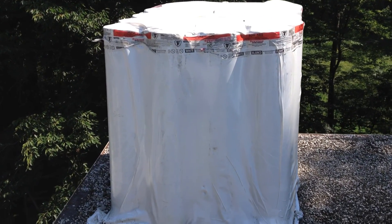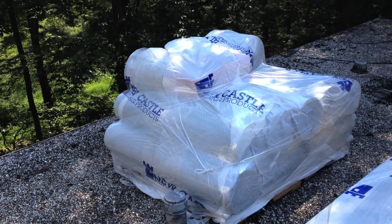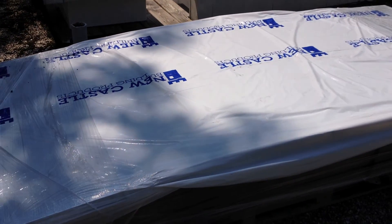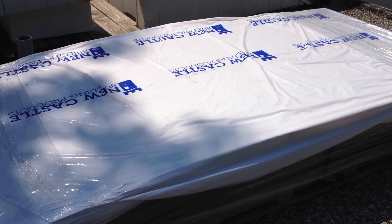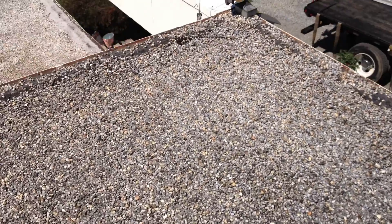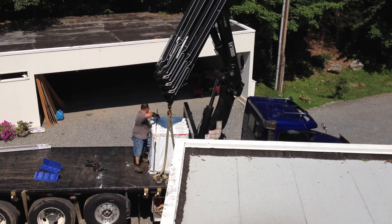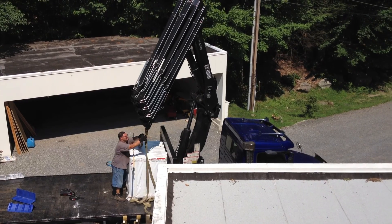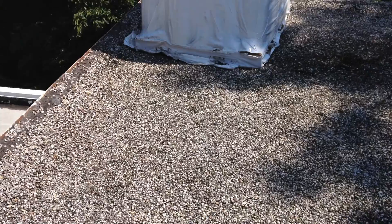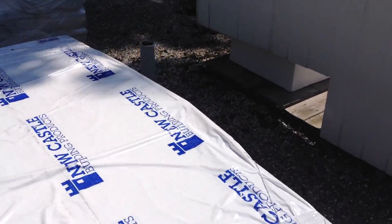We just put 2,000 pounds right there in that corner. That's about another 1,000 pounds right there, and that's another 500 pounds there — on this little flat roof. Now we're going to add another 2,000 pounds on this side of the roof. So we're talking about 2 tons of material. You could never get that amount of snow on this roof. It doesn't matter the weight — the roof can hold it.